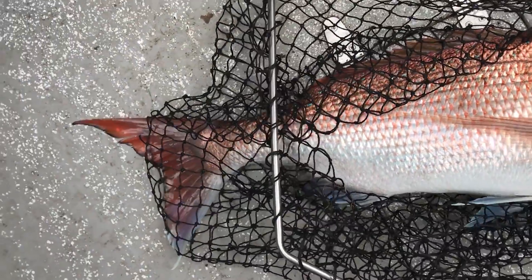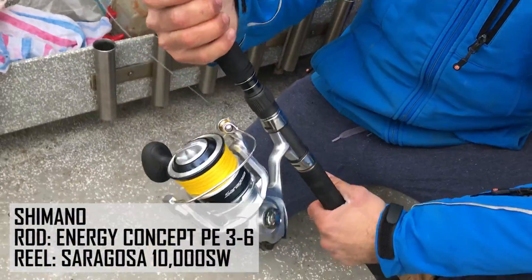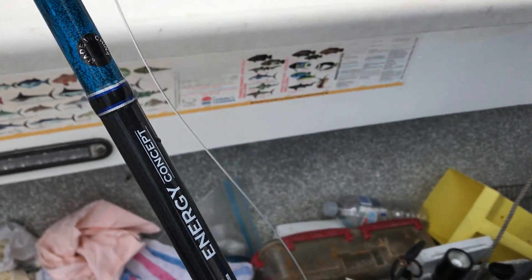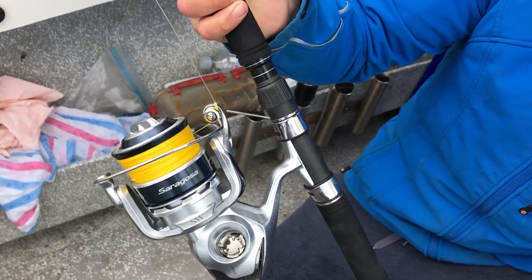So we've christened the new rods. What are they? The reels — so these are the new energy concept reels. We just replaced them with our old ones and decided to upgrade. Same reels but just new ones.